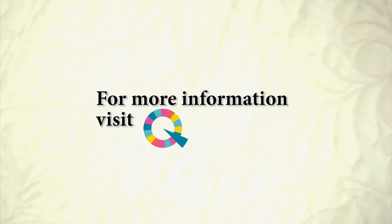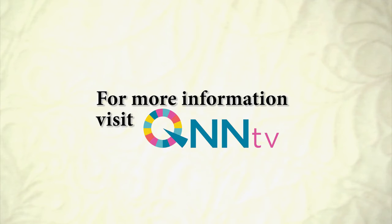For information on how to sign up for this and future episodes, visit QNNTV.com. Thank you.